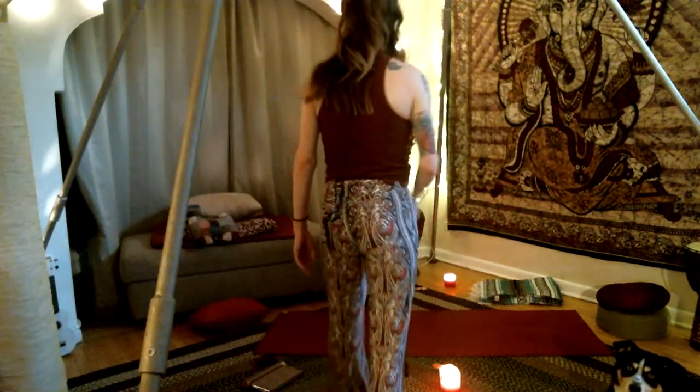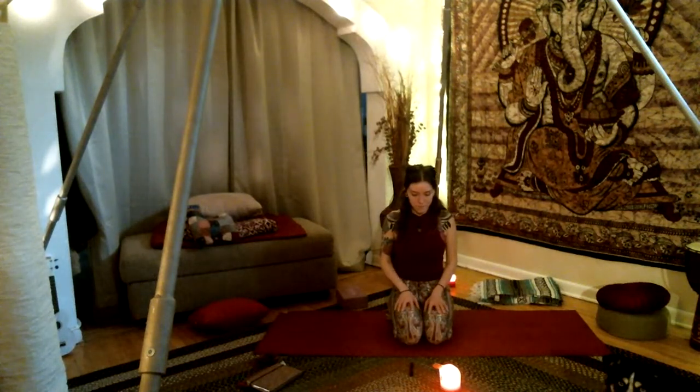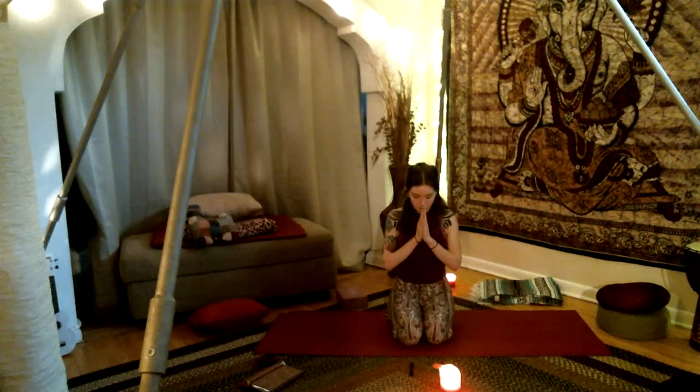From here, inhale, rise — bringing your arms above your head and knees into your chest. Letting it out with a cleansing sound. Bring your knees to either side and gently make your way up into a seated position. Find your palms into the heart center. Take a bow and give gratitude to yourself for coming to today's class. Wishing peace and health through the rest of your days. Namaste.